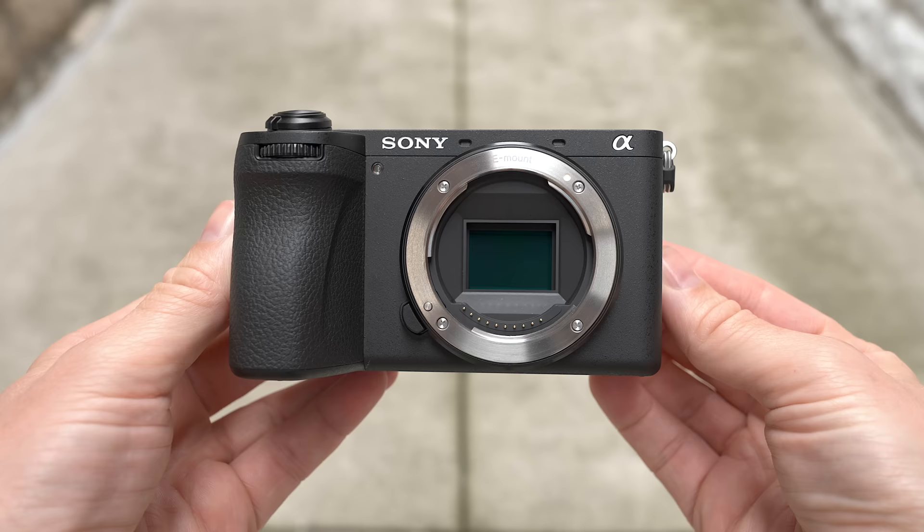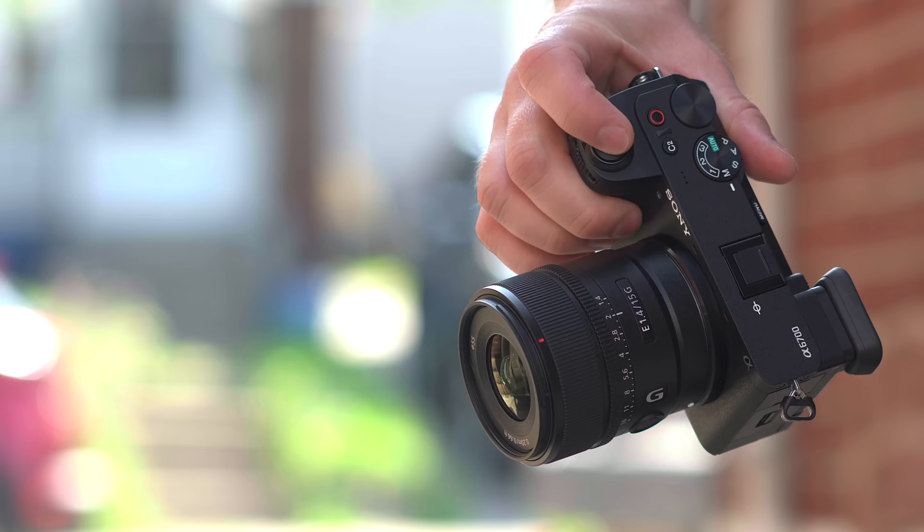Hi guys, today is a good day. Today, Sony releases the A6700, the long-awaited successor to the A6600. Now, does it disappoint? Well, let me give you a few of the highlights.